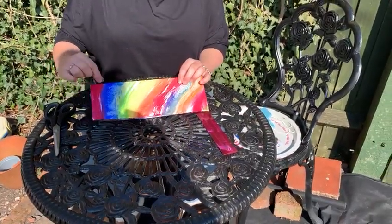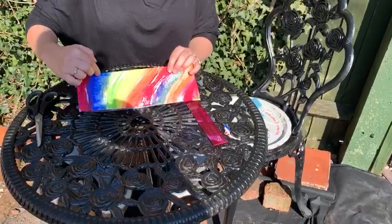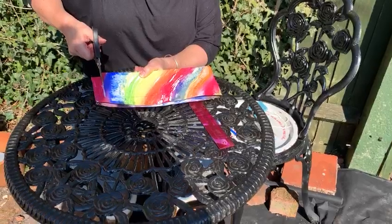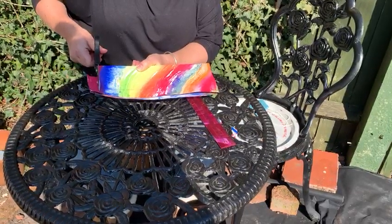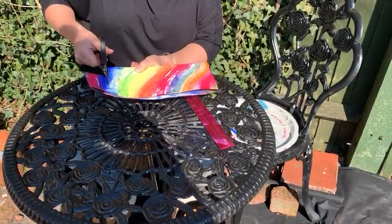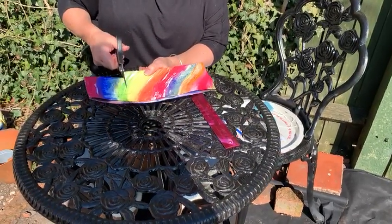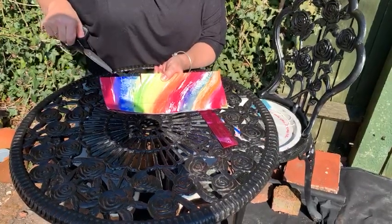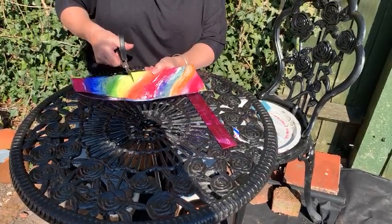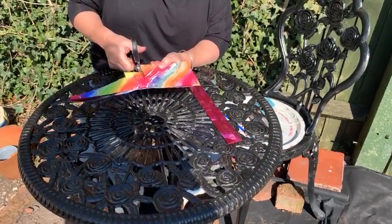Once you've done that, you're going to make cuts from the folded edge down to the line about two centimetres apart. If you wanted to, you could draw some lines and then cut them, or if you think you're good at estimating, you can make cuts down to that line. Leave a gap of about two centimetres and do that all the way along at an equal distance, trying to make sure that each of your cuts are about the same size. Do that all the way to the end.